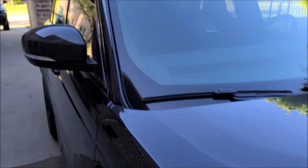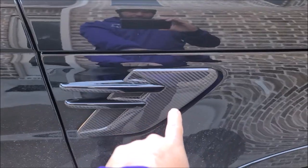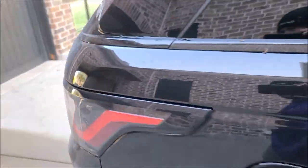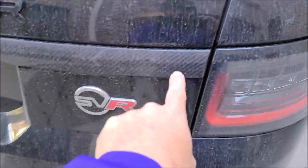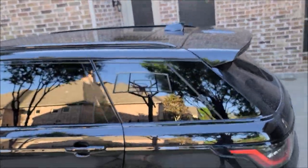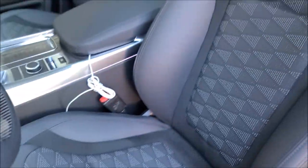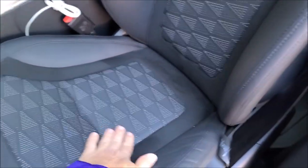Cool thing is this has exposed carbon — the mirror backs are carbon, these little deals are carbon, and then there's one little strip in the back that's carbon too. Super nice car with a panoramic moonroof. We will be doing the interior as well and putting our coatings on the interior. It's such a nice interior.